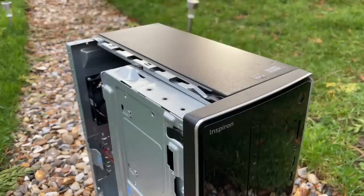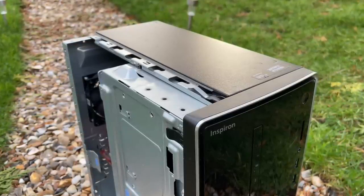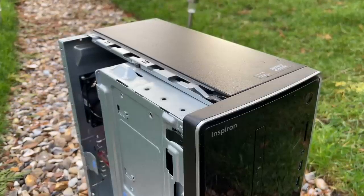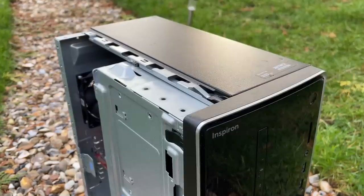I picked up this Inspiron 3650 for £120 after submitting a cheeky offer and knocking £30 off the asking price, though it was listed as for parts or not working — but we'll get into that a little later on.